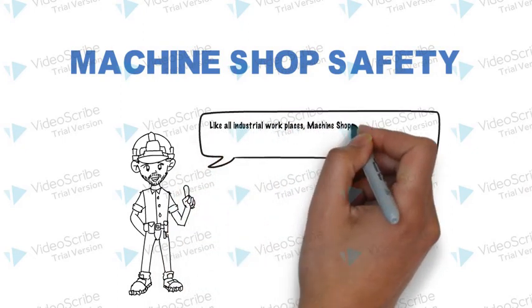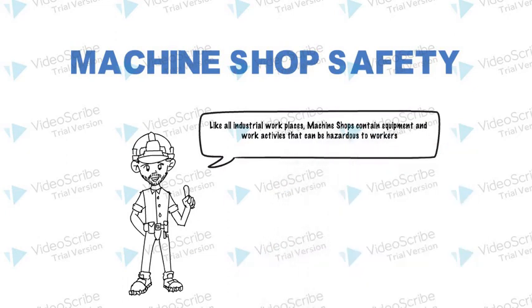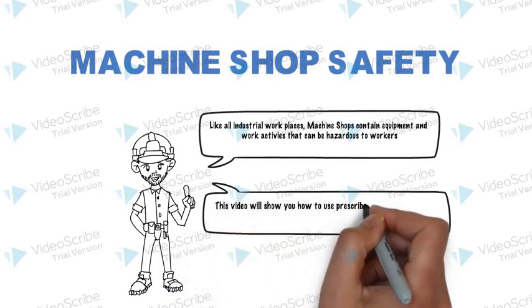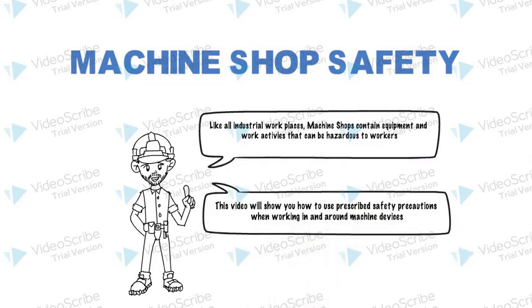Like all industrial workplaces, machine shops contain equipment and work activities that can be hazardous to workers. This video will show you how to use prescribed safety precautions when working in and around machine devices.